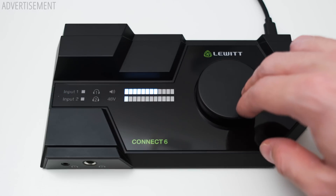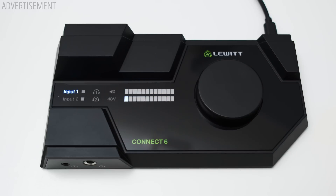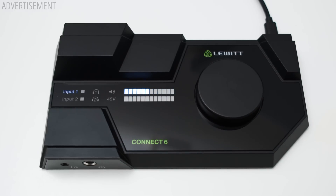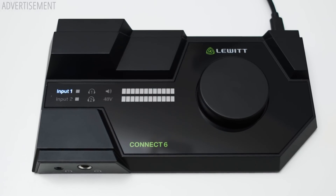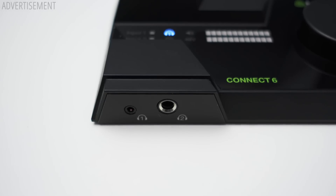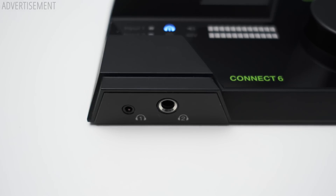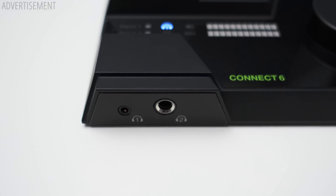The big level meters can show you your input and output level and also indicate where your settings are set. If there would have been a proper dBFS scale next to it, it would have been pretty much perfect. On the front you can find two headphone outputs, one 3.5mm and one quarter inch connector. The volume for both can be individually controlled and you can even have separate mixes for each of them.